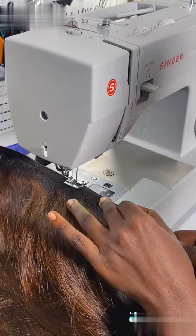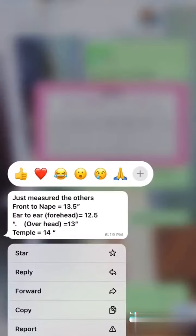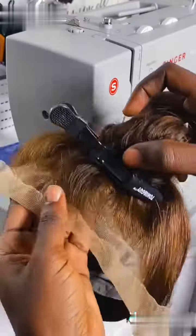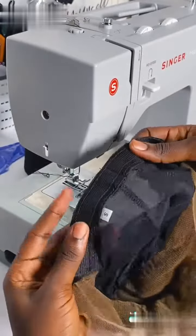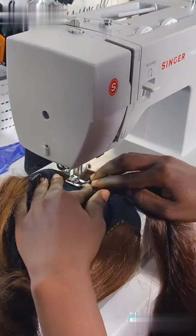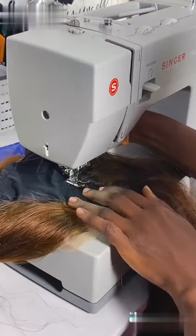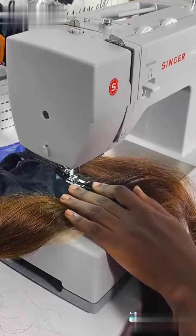I started off by double wefting my shortest bundle because that is what I started with. She bought 16 inches, 18 inches, and a 14 inch frontal. Double wefting is so easy to do, and if you are my student you already know the drill. Afterwards I went through a chat to get her head size measurement because she requested a glueless unit, and per the measurement her head size was small, so that is why I used a smaller cap.